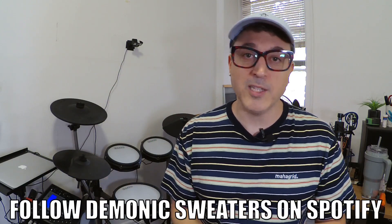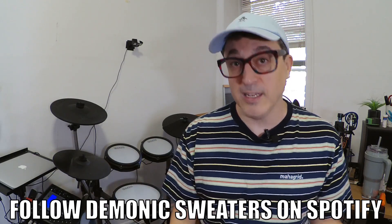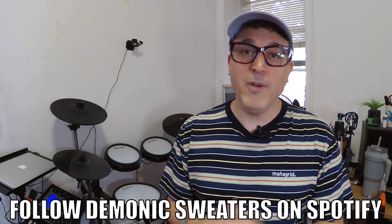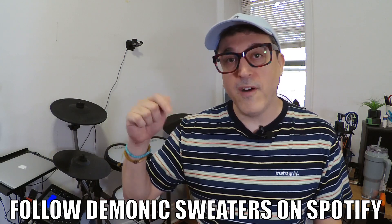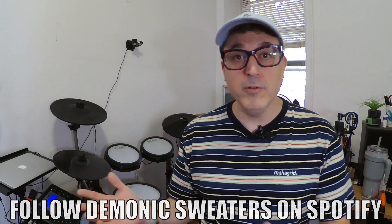Before we get started, be sure to check me out on Spotify — there's a link down below. I produce music under the name Demonic Sweaters and I have a huge variety of stuff. If you like the music you hear on this channel, chances are you'll like the music there. The best way to support what I do is just to follow me on Spotify or any other streaming music service, since I don't use Patreon.